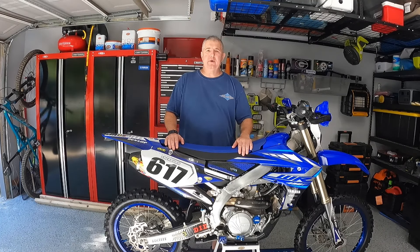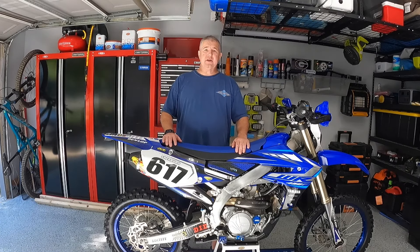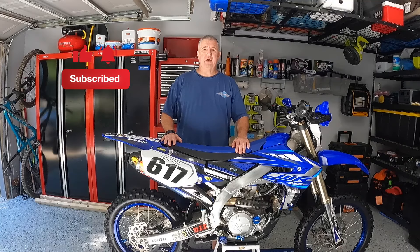Hey YouTube, in this video we'll be doing a shop tour of my shop. If you like this content go ahead and hit the subscribe button and click the bell to be notified of new content when it comes out. Let's get started.